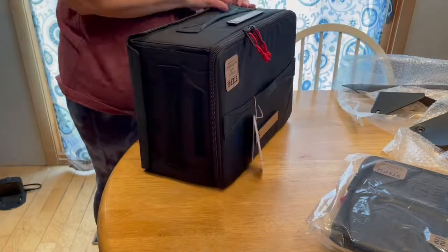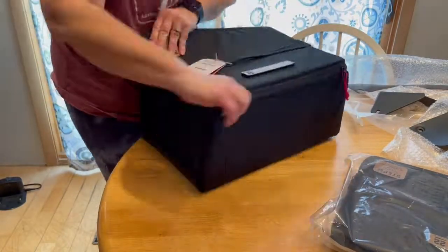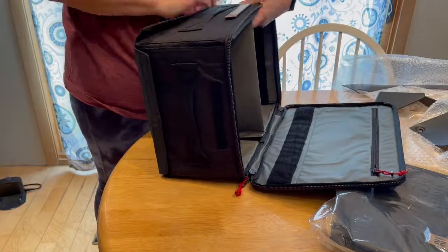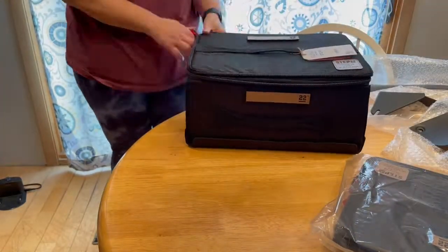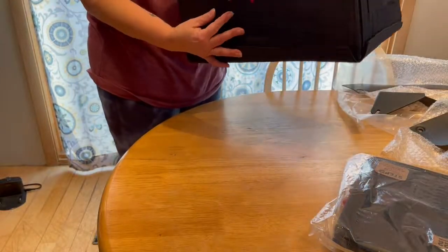I will be using these boxes on our next overlanding trip and I will be sure to let you guys know how well they do and how well they clean up. Thanks for watching and we'll see you out on the trail.